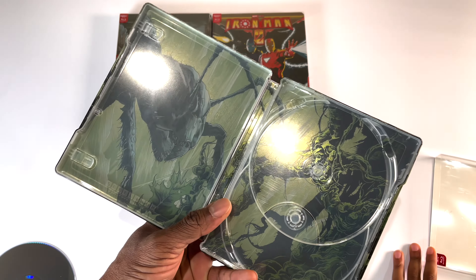Next we have Iron Man 2 — once again this is Mondo number 48. Taking the slip cover off, you can see Iron Man has a glossy finish and the background has a bit of a matte finish. On the back it looks like the robots — the bad guys they're fighting in Iron Man 2. Opening it up — wow, that's actually pretty nice. It looks like Iron Man's arm is extending to the disc. They did a great job with this.